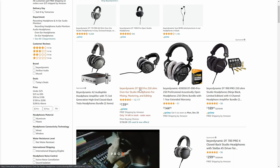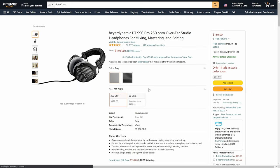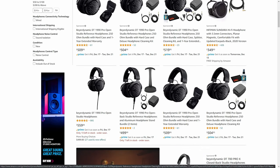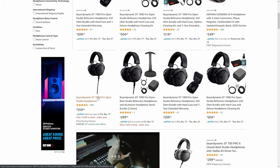Starting with the basics, the 990 versions run anywhere between $130 and $150 on Amazon, depending on when you buy them, while the 1990s run anywhere between the low to mid $500s, depending on which bundle you get. If you do want to buy either one of these, there are affiliate links down below in the description. It doesn't cost you anything extra, but does give me a little bit of a kickback.